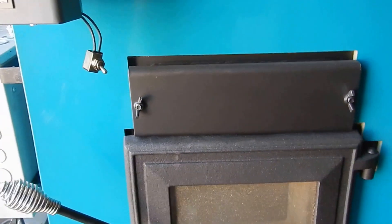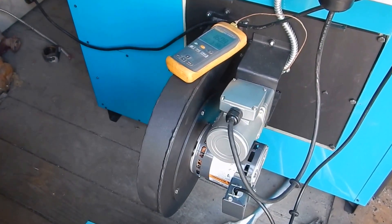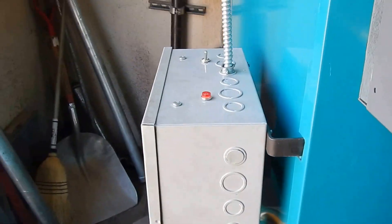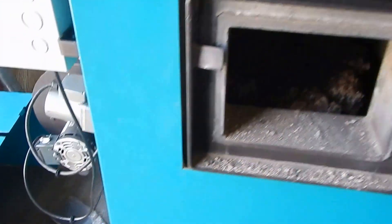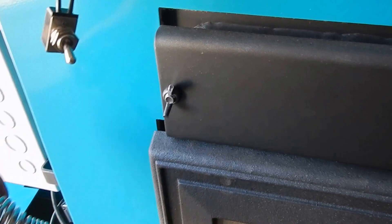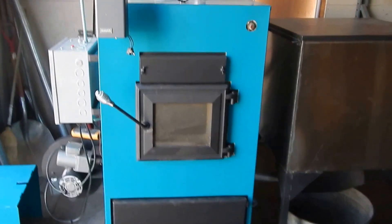The boiler is now calling for heat — the blower just kicked on, so you can hear it running. It went back down because the red light's on, meaning it's on. They've got it set pretty low in temperature, just basically trying to keep it alive — it'll just stay running for a little bit and idle itself, staying lit.